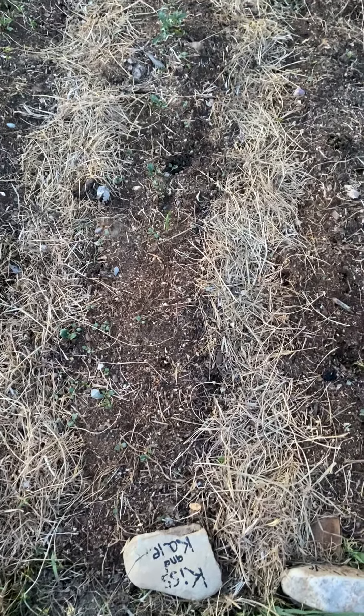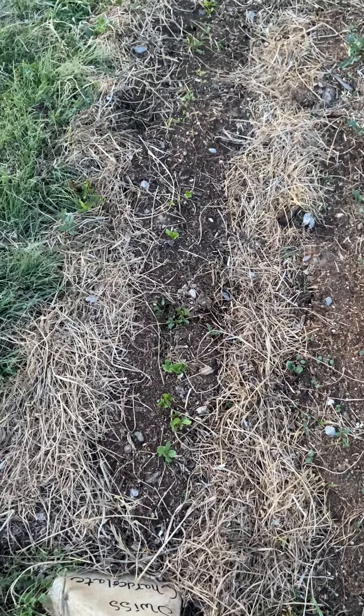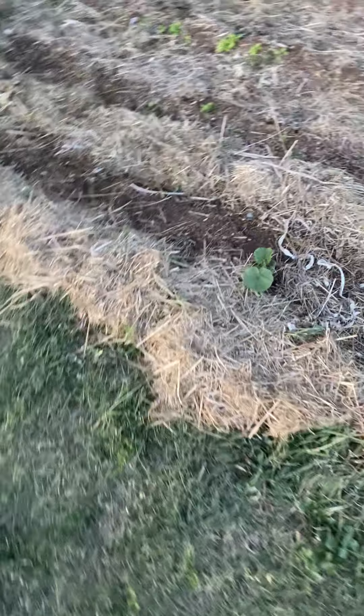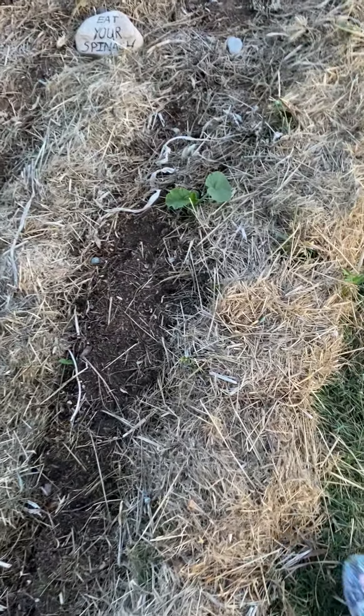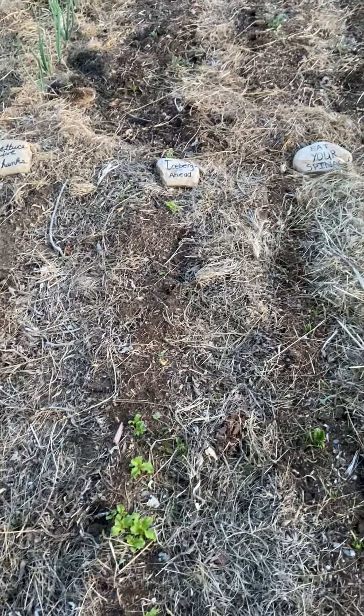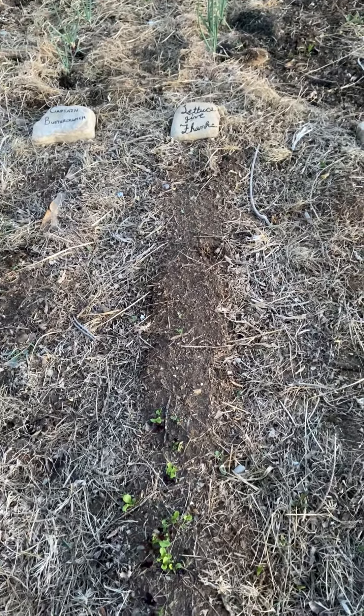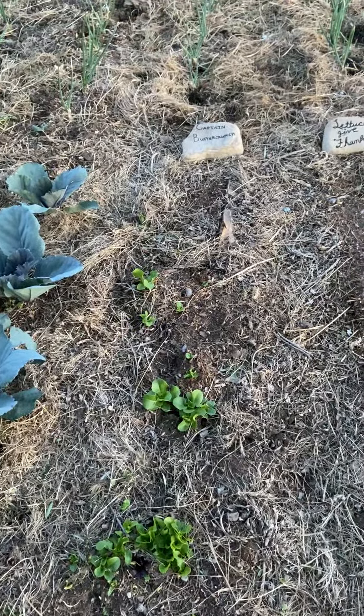Kale is coming up and looking pretty hardy so far. Then we've got multicolored Swiss chard — red, orange, yellow, and purple — all different colors, and it's much healthier to eat a rainbow of colors. There was a voluntary something-or-other, maybe a cucumber. Then spinach growing in two aisles, and over here we've got iceberg lettuce, and varieties with fun label signs — 'eat your spinach,' 'iceberg ahead,' 'let us give thanks' — plus buttercrunch lettuce going crazy.